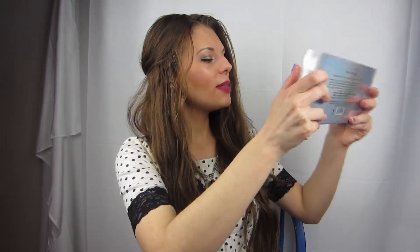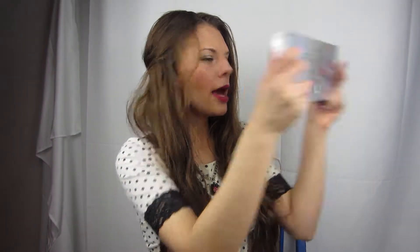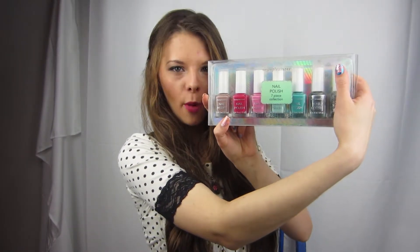Hello, it is Shape Nails helping you stay frugal with nail yarn. And in this video, I'm going to be swatching the Simply Pleasure's nail polishes for you to show you what they look like.